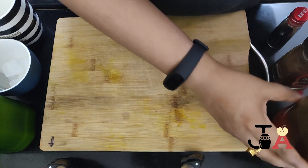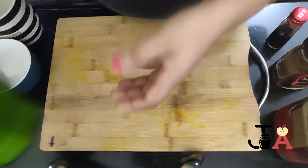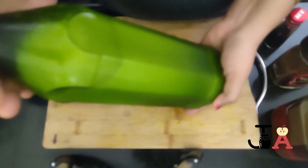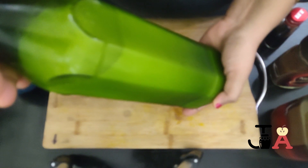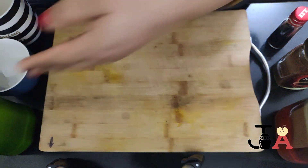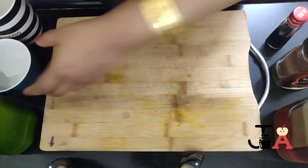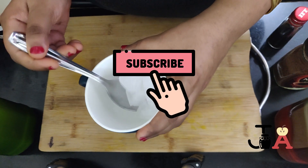Then honey. This is chilled milk. You can find a link in the description box below, or in the prerequisite playlist of our channel, on how to prepare chilled milk. The final thing we need is some ice cubes.